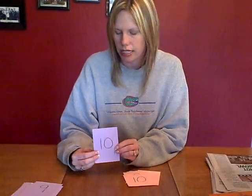I went 1 through 10, so each card has a different number: 1, 2, 3, 4, 5, 6, 7, 8, 9, 10. You can make them higher as well — just whatever number you think would be best for your child.